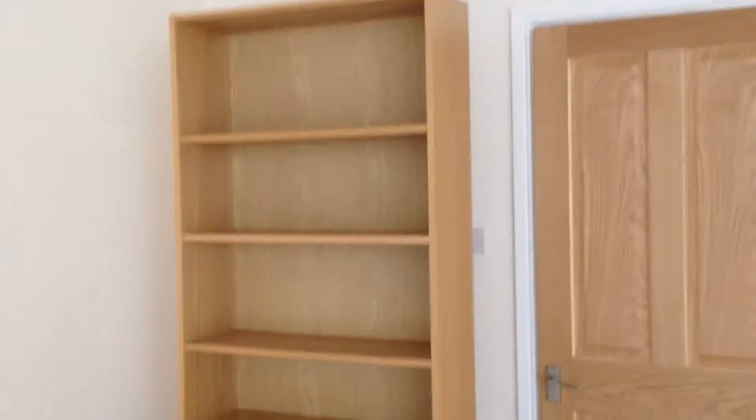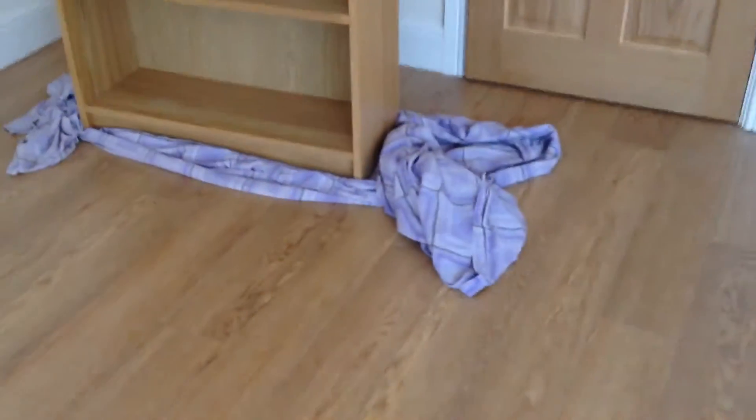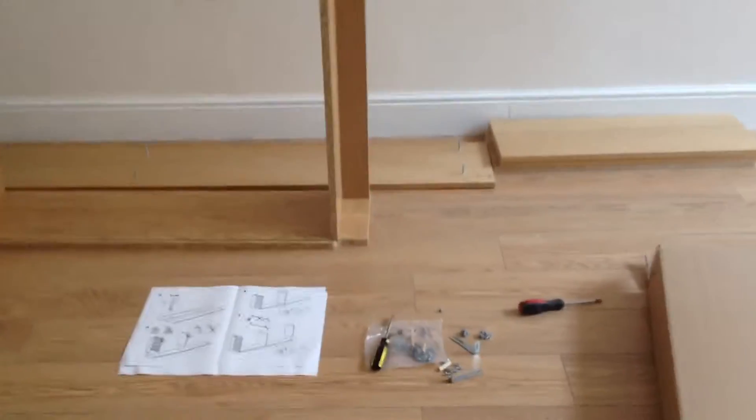Bearwood Brown here with the IKEA bookshelf assembly DIY tips. I had to move this bookshelf from over there. Fortunately we got beautiful floors, so I just put an old sheet on there and I can just slide it right over as pretty as you please. Now we got two more to assemble.